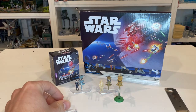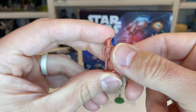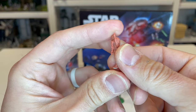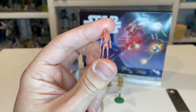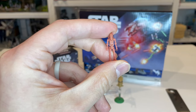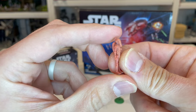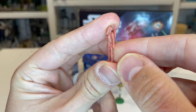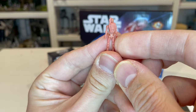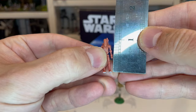Now let's take a look at the battle droid himself. This is the same exact mold we're getting with all the other battle droids — I do have some blue tack on the bottom of his feet. This is a reddish color, designated as the Geonosian battle droid. It looks very similar to the AAT battle droid we got with the tank in Series 2. It still looks pretty good — for such a small figure, the detail they got in there is really nice. He measures in at one inch tall.